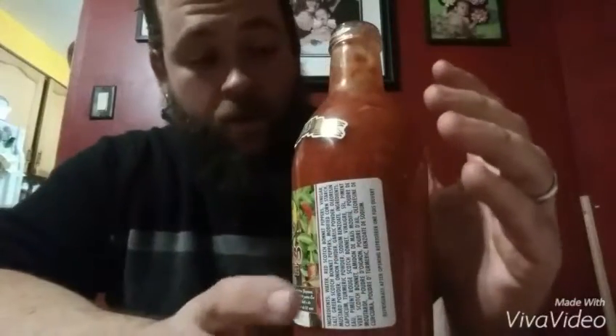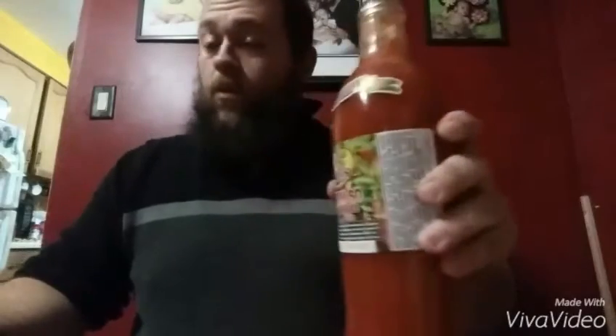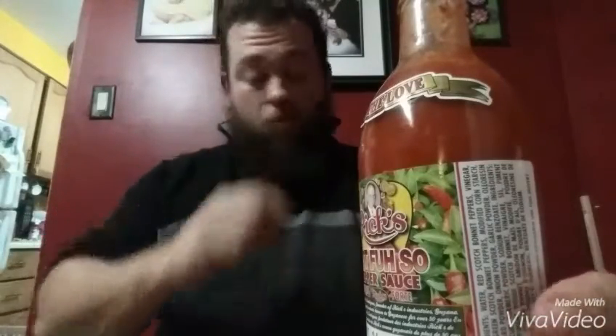The initial smell of this — I make sauce, and if you've ever just blended hot peppers in a blender and added a bit of vinegar just to get it going, that's exactly what this smells like. Pureed pepper — powerful stuff.